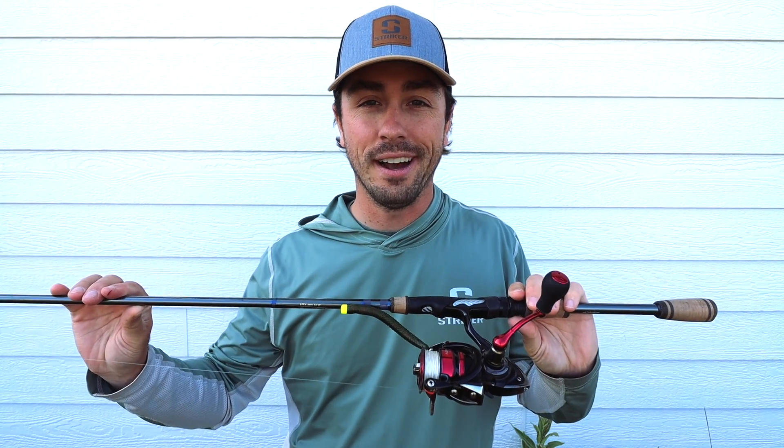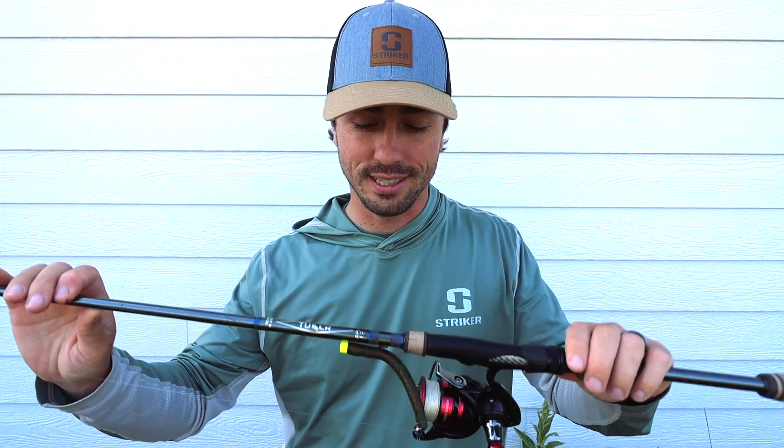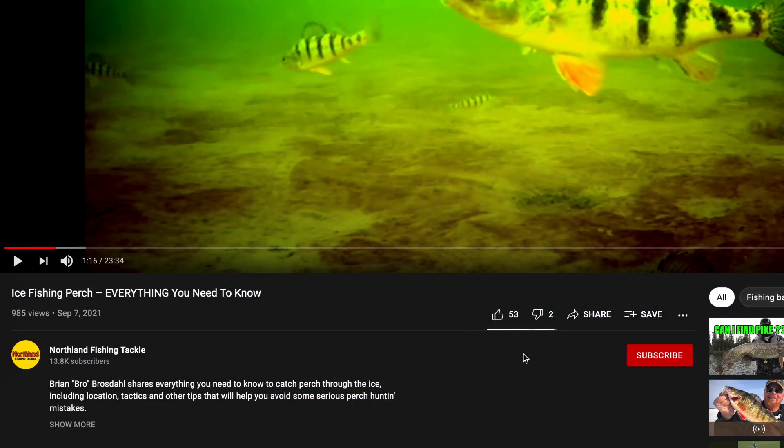That's about all we've got for you in this video. The Ned rig is one of the absolute most effective baits — I always have it tied on pretty much for anything I'm chasing. Hopefully you enjoyed this video and learned something. If you did, make sure to hit that little red subscribe button down below, because we have a lot more awesome content coming in the future. Until then, we'll see you in the next one.